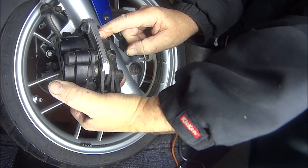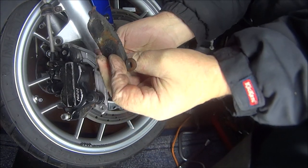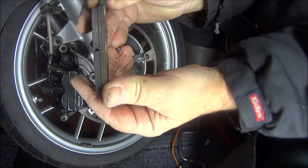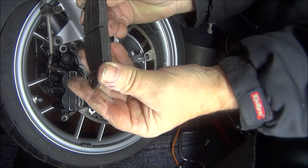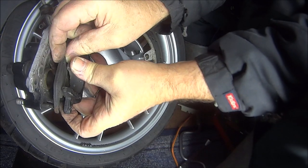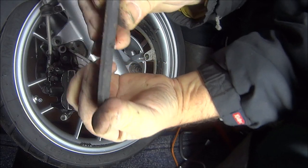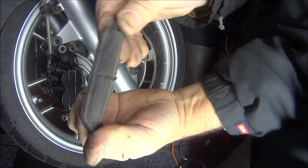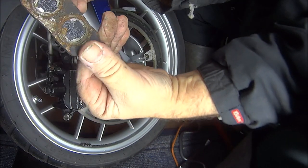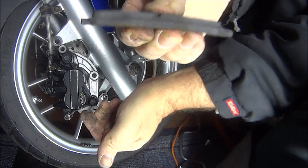Front brake pads don't look so good. It don't look too bad. Can we get that one out without taking the pin out? Yes, we can. Yes, that one don't look so good. It's got plenty of life left in it, I suppose. I'll check out on eBay, see how much they are. But if they're a stupid price, these are going back in for now.